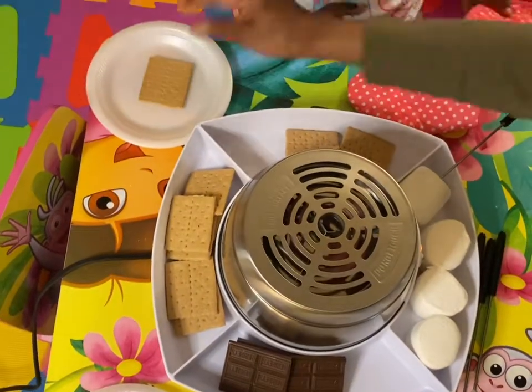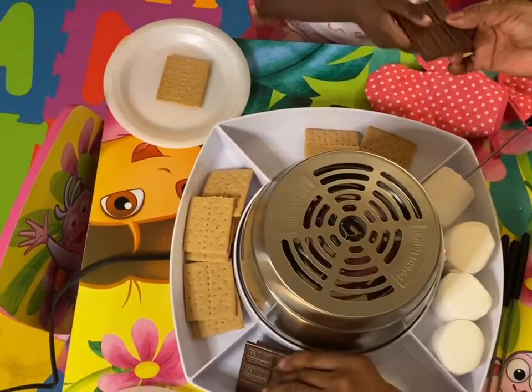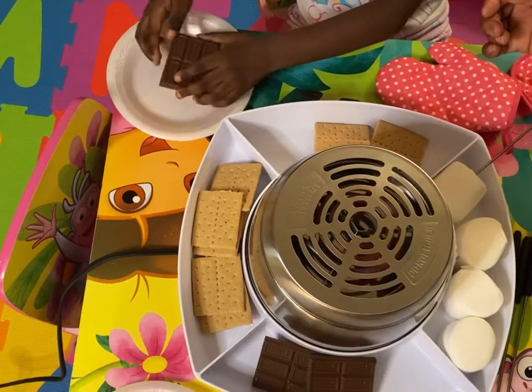You lay one of your graham crackers here, and put your chocolate on it. Just lay that on there real good.